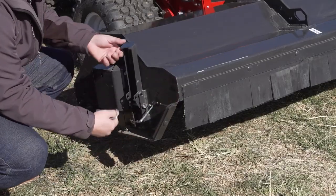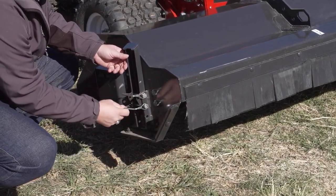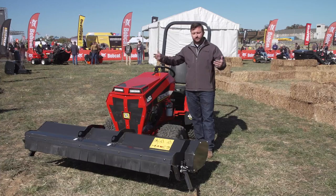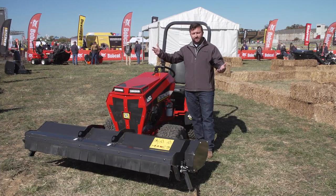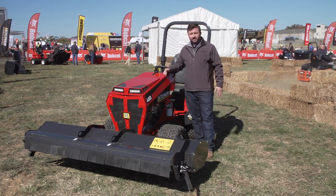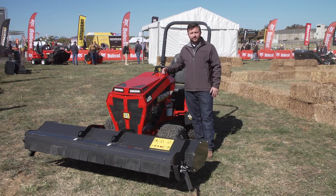Very convenient with two kickstands on either side, so it's easy to hook up and unhook. We also have a rear roller that adjusts our height of cut — only two points of contact to adjust it from its one to three inch height of cut range in half inch increments. Come check us out at the outdoor booth, the Steiner and Bobcat zero turn booth. We're looking forward to seeing you.